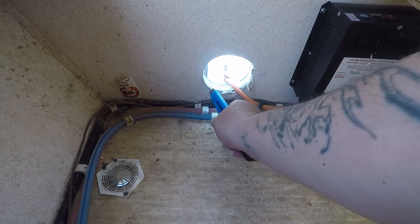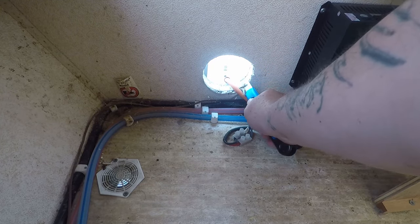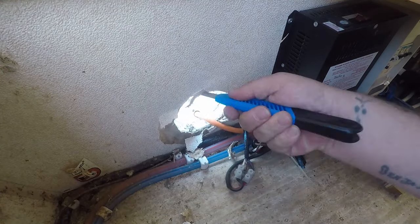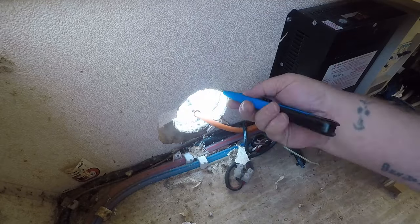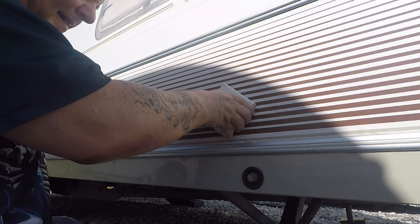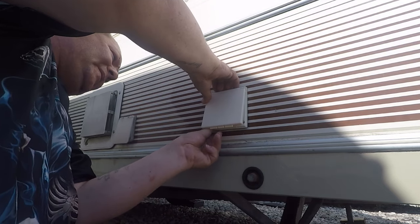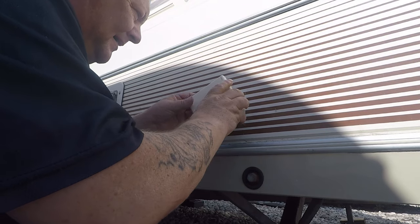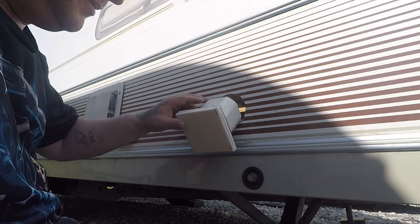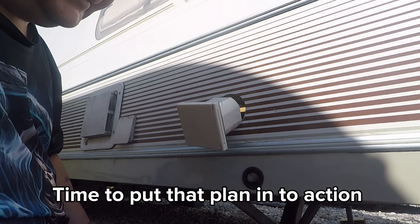Alright guys, I've got to make this hole a little bit bigger just to get the piping in - so that's what I'm going to do. Now I can get this in. There's not a lot of wiring, so I might have to lengthen that wire. What I can do is unplug it, push it, put all this in, then wire it on the inside. That's my plan.